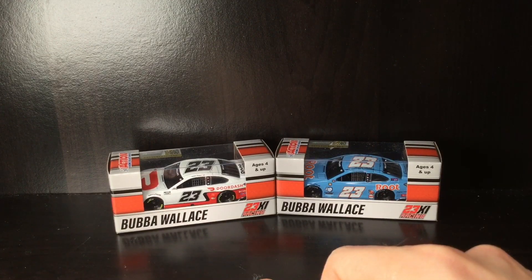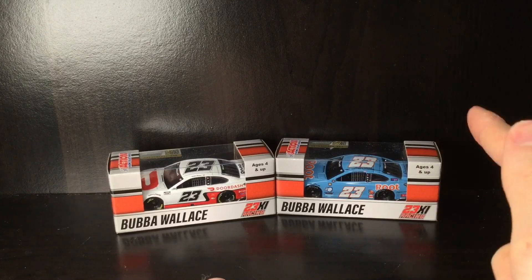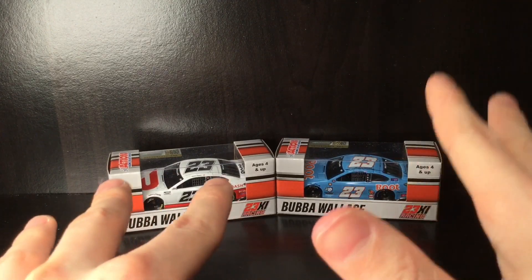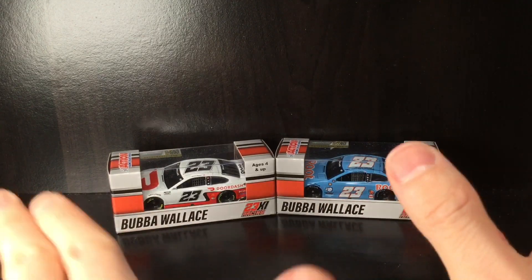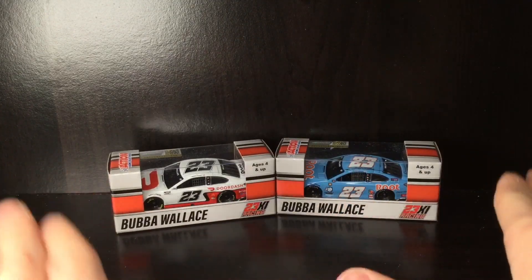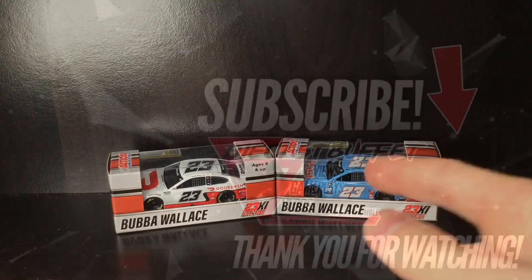There are a lot of paint schemes coming out of the 23XI camp. If you're a big fan of the Toyota camp or a Bubba Wallace fan, go ahead and get yourself some really cool 23XI diecast. Still hoping we'll get some Kurt Busch wins for 2022 — he's run a couple different paint schemes like the Money Line car, and he's running a different scheme at Richmond for the spring race. Really hoping we can get a Kurt Busch 1:64 made. Thank you all so much for watching — hope you have a fantastic day, see you in the next video. Diecast Buffet signing off.